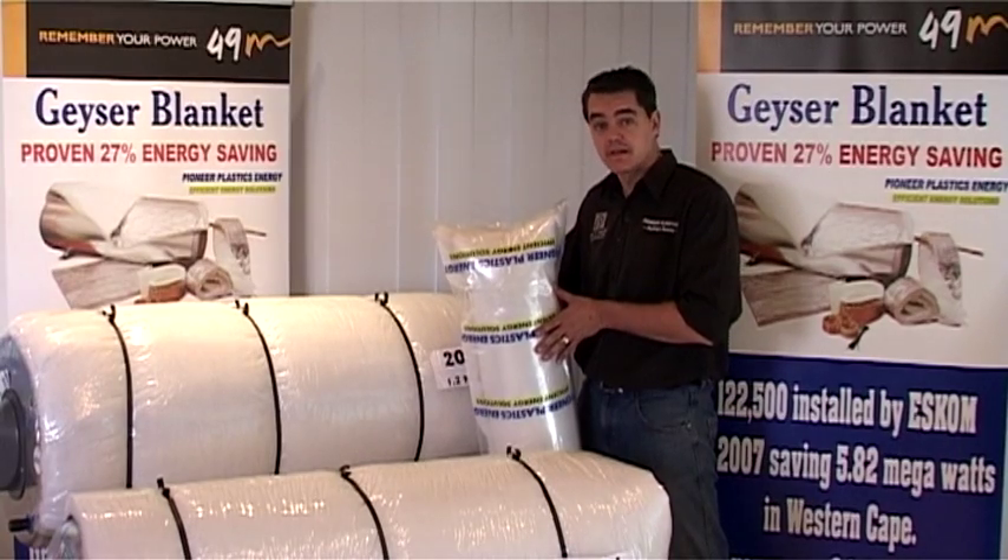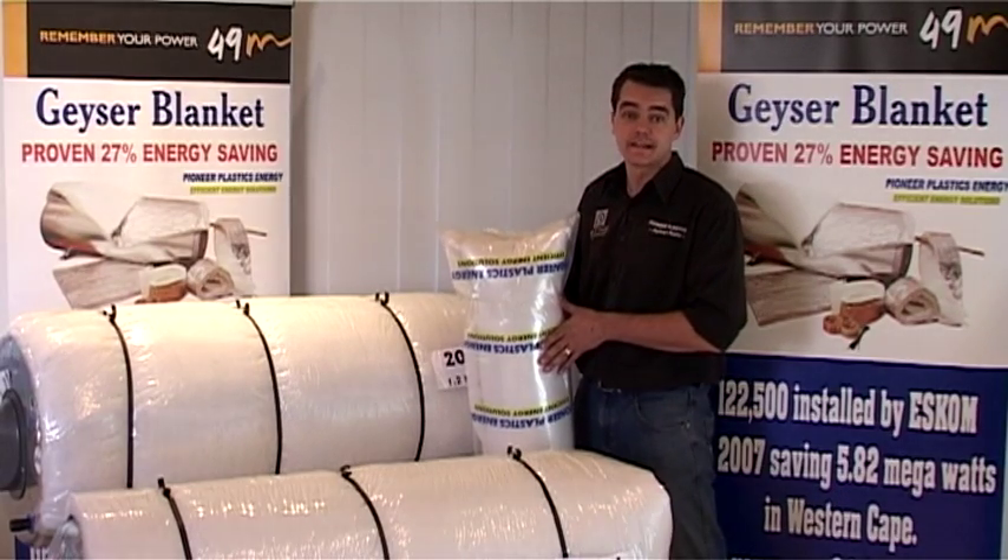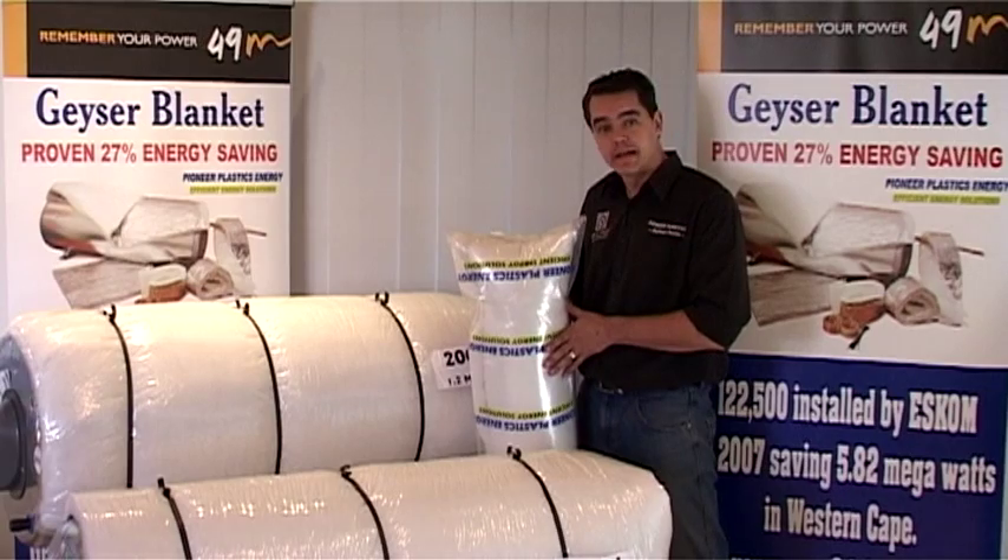The Giza blankets are packed nice and compact and also compressed into a bag that contains 10 Giza blankets, so that it takes minimum space on your installation vehicles and it's easy to move in and out of your roof space.